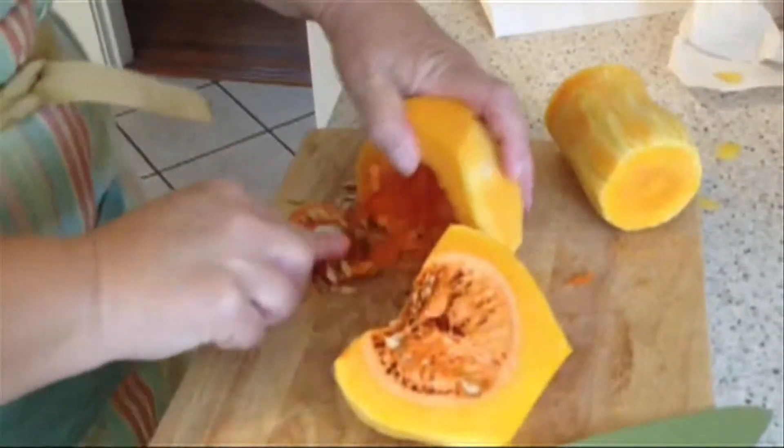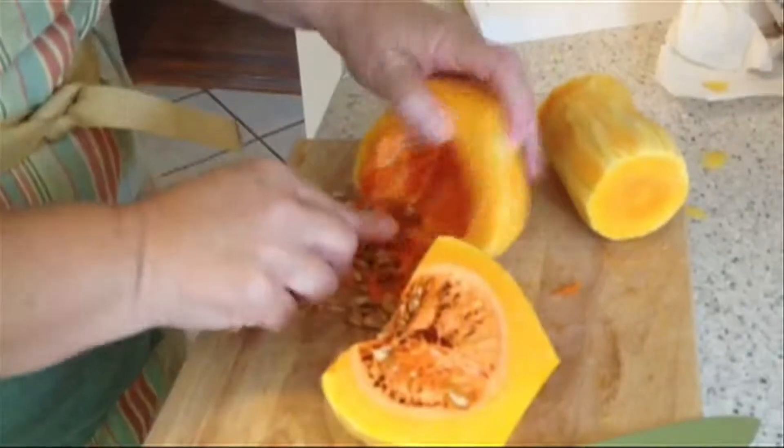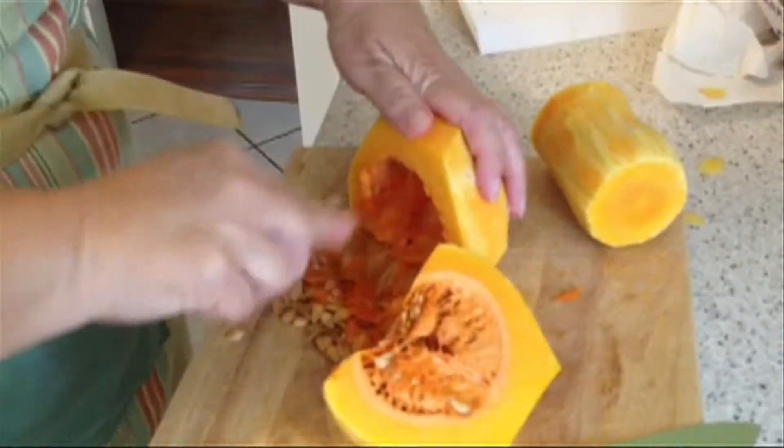The seeds are in the bulbous part of the squash. After it's cut in half, get a spoon to scrape out the seeds. You'll find the inside similar to a stringy pumpkin.